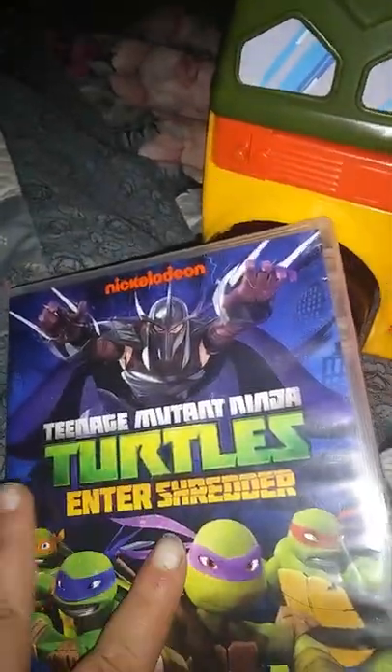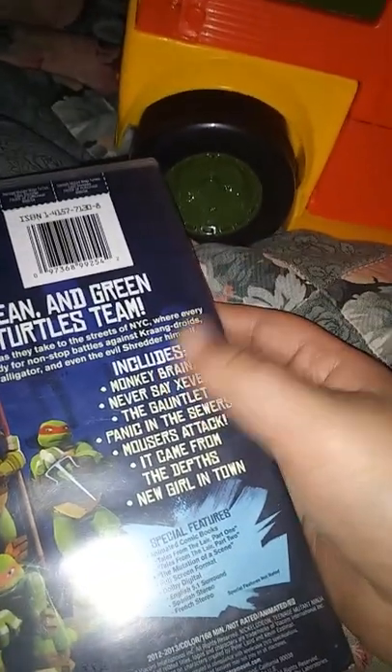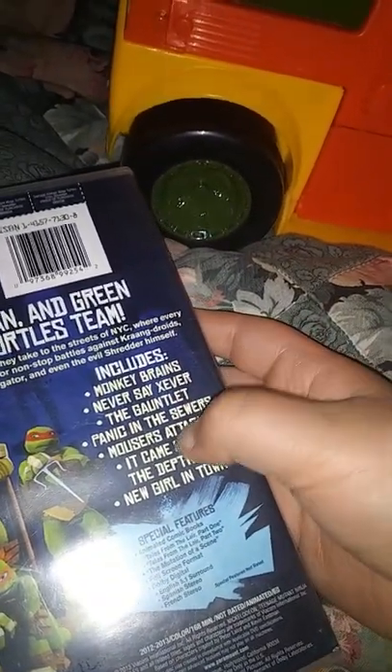Recently I also got this TMNT DVD — my dad sent my TMNT DVD collection. This is 'End of the Shredder.' This has episodes from Season 1: Monkey Brains, Devastate Sever, The Gauntlet, Panic in the Suburbs, Masters Attack, King from the Depths, and New Girl on Down. This is half of Season 1. On the back, like my other one, it has Dawn Toll on here. I have another one which is upstairs. This one I'm going to show my dad.